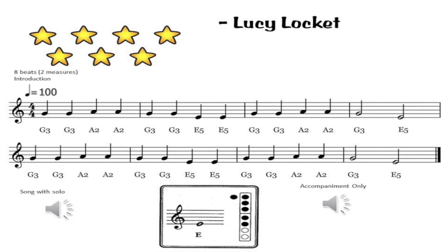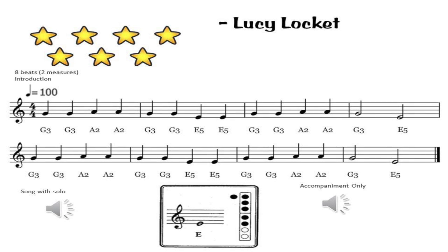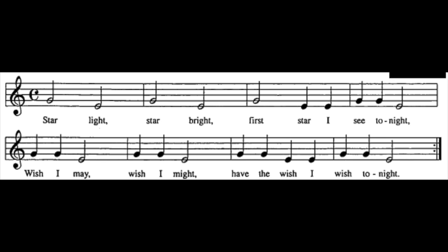Lucy Lockett was the yellow belt. Next is green belt, and green belt is Starlight. You can see the sheet there. So that was Starlight, the green belt.